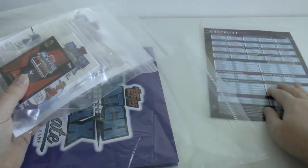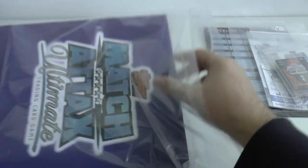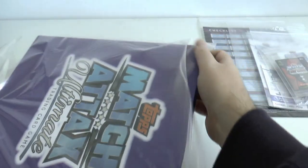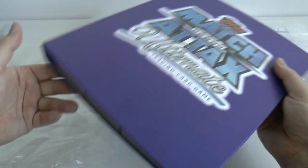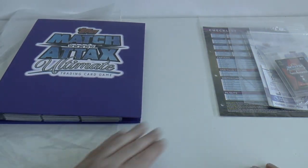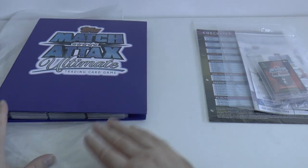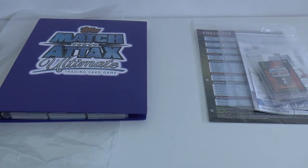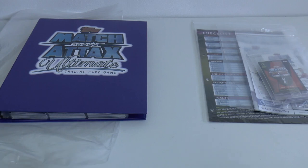Now this is one of, if not the most expensive Match Attacks collection to complete, purely because they only gave away one insert card per £7.50 packet. Yes, you heard that right - £7.50 per packet. And of course there were 60 inserts altogether. Also with the starter pack costing £10. All the box breaks and starter pack openings etc. you can see on the Football Cards and Stickers channel.